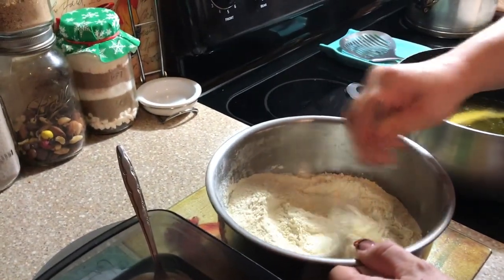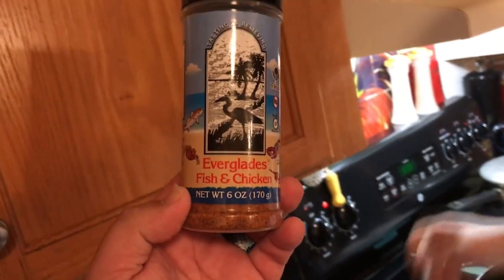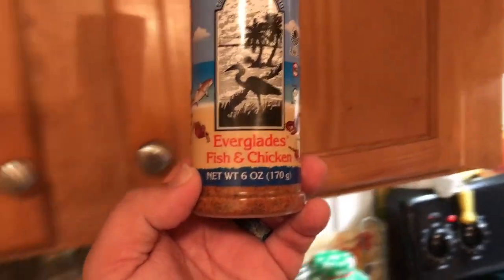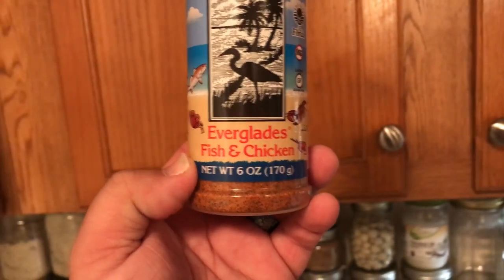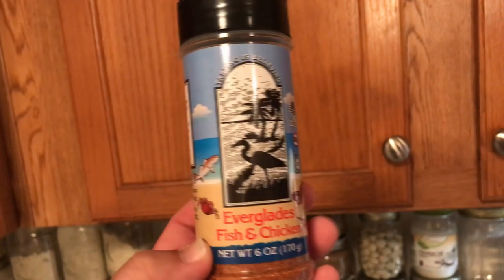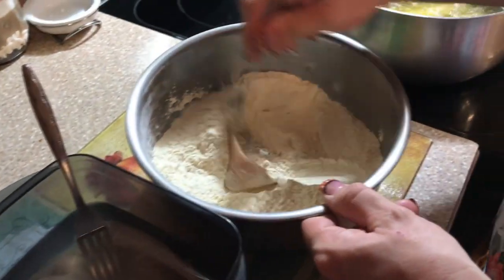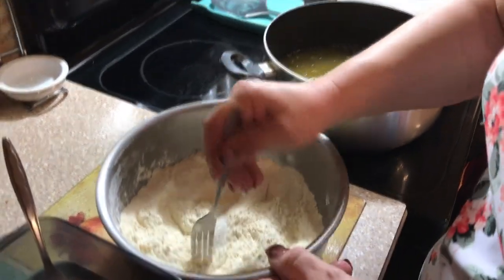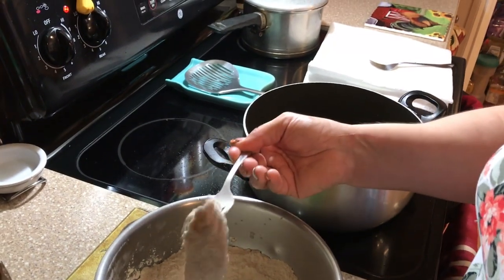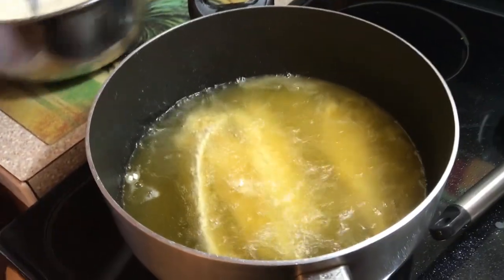I like to add a little bit of extra stuff in there. Let me get it in the light so you can see it — sorry about the lighting, we're in the house and it's nine o'clock at night. That's Everglades fishing seasoning and it adds a real good taste. She's going to put it in the breading and coat it real good, and I'm going to drop it down in that nice hot oil.